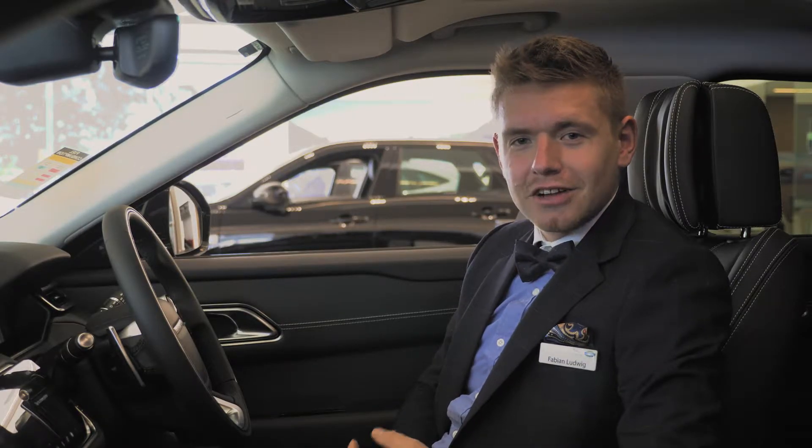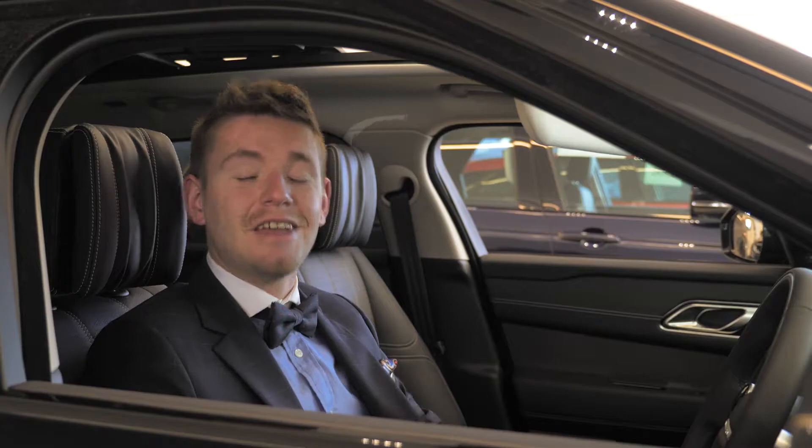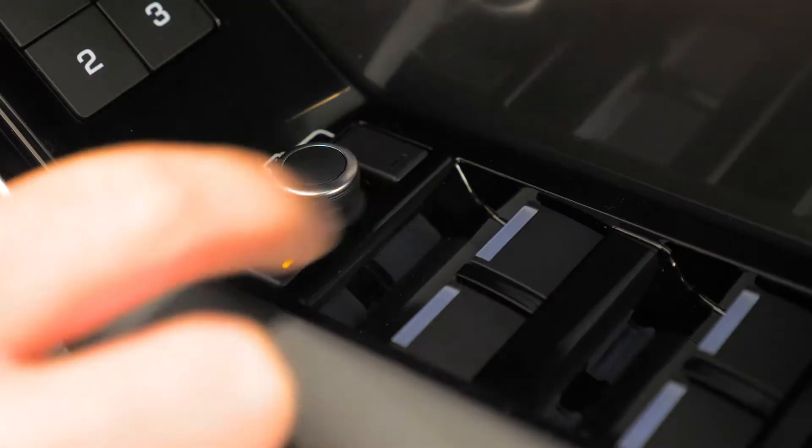Hey guys, welcome to Barrick Jaguar Land Rover. My name is Fabian and today I will show you how to set up the memory seats. First of all, we have to adjust the mirror settings.